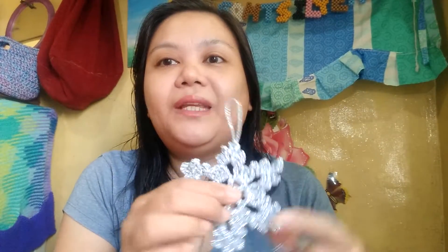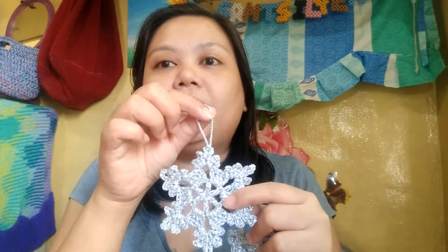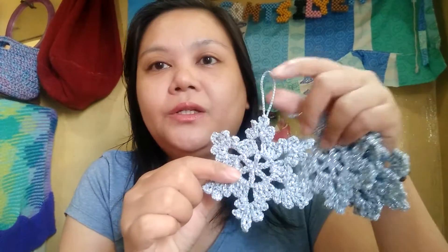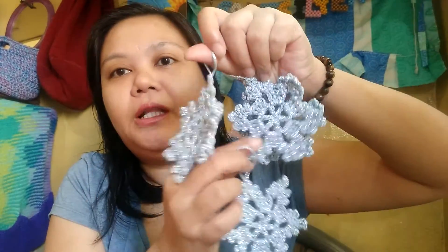For this crochet item, I followed a tutorial from Expression Fiber Arts. It is the first time I was able to visit the channel, although I had been hearing you guys mention her. It's a really easy tutorial to follow with only three rounds that I was able to memorize. I made snowflakes using double crochet with chains and picots. For the hanging part, I used the yarn ends so we can hang them on the Christmas tree. I made four of these in the light blue color.